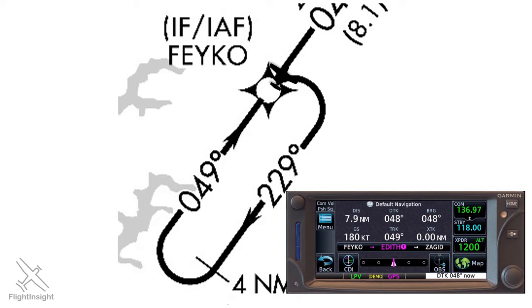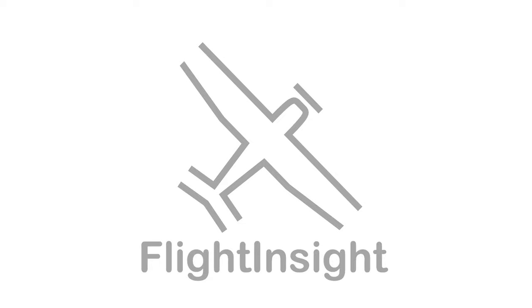One last thought: whenever a procedure turn is depicted and there's no restriction that applies, you're required to perform the procedure turn, just as we have in these examples. However, in this GPS age where precise turn anticipation is pretty widespread, the controllers are usually not expecting you to perform the procedure turn, even though it's technically required. Because of this, especially in the general aviation world, I recommend coordinating with ATC first if you're going to plan on doing the procedure turns — just a quick heads up that that's what your intentions are.